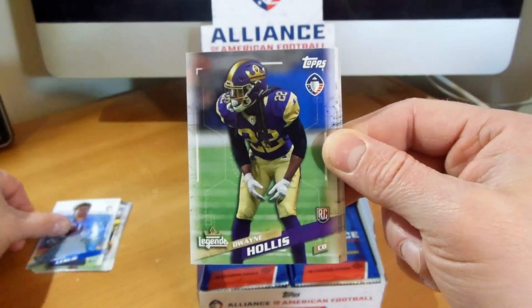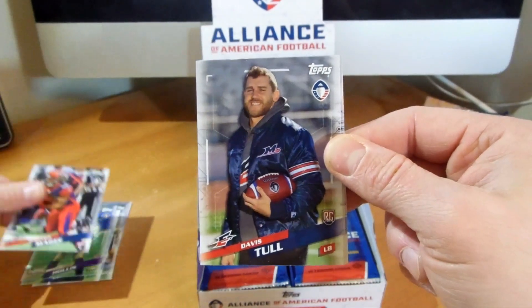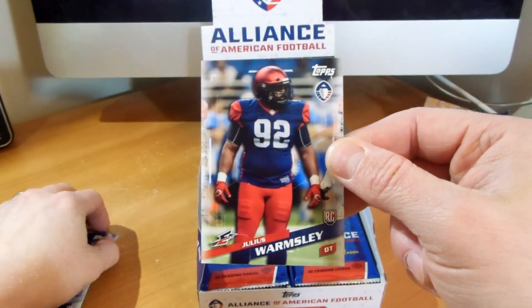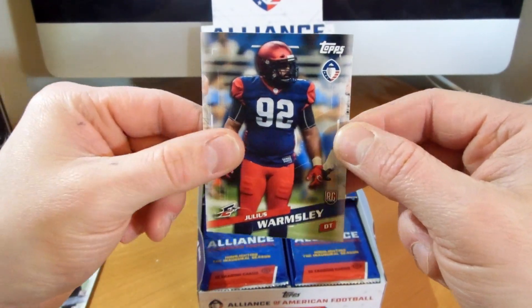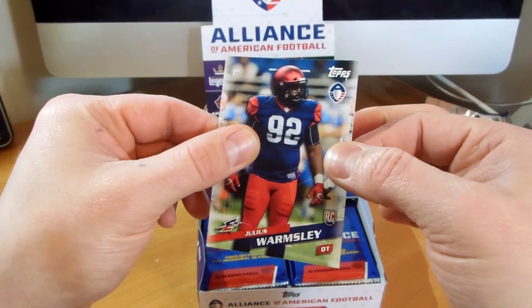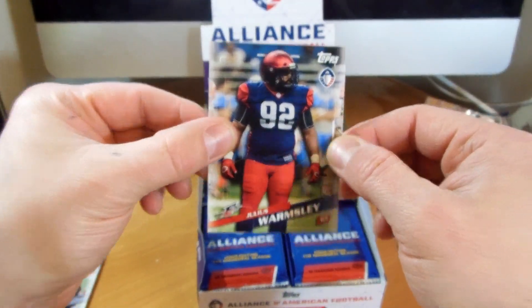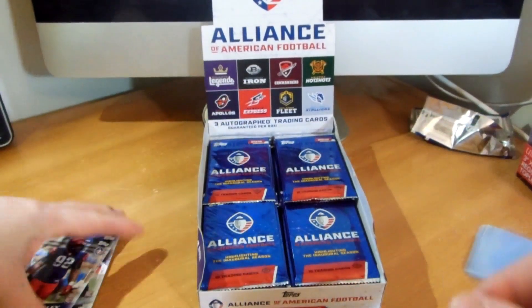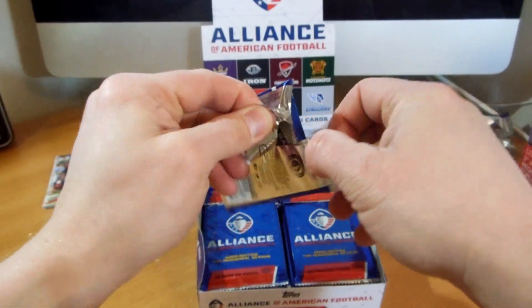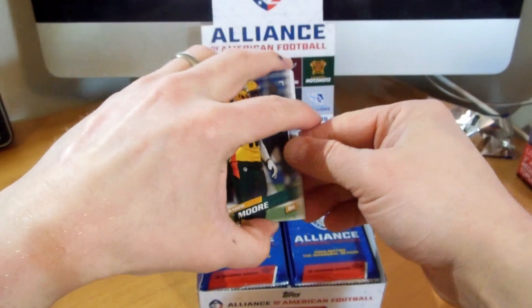Jordan Leslie, Dwayne Hollis, Terrence McGee, Travis Tull, Connor Davis, and Julius Wormsley. It is a good card stock too - they're not flimsy cardboard. It's not a full gloss but like a matte gloss. They have a good feel to them. It's not just a cheap piece of cardboard. Sometimes with the lower end stuff it is just made so poorly - they just don't hold up at all.